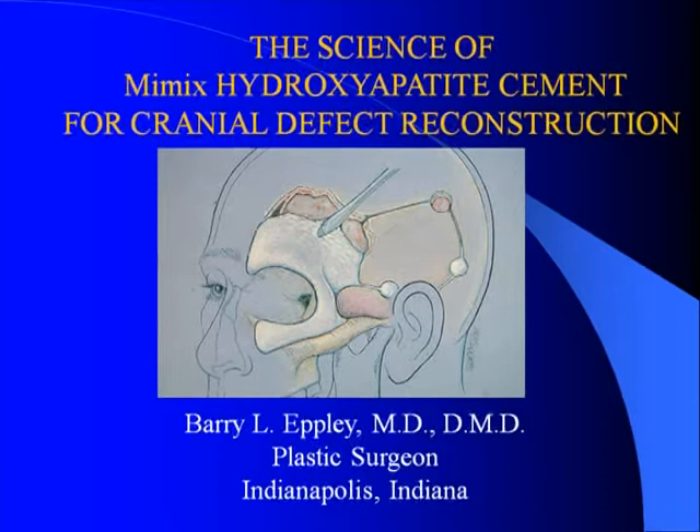I'm Dr. Barry Epley, Plastic Surgeon of Indianapolis, and I wanted to review some of the basic science and research behind the MIMICS hydroxyapatite cement used for cranial defect reconstruction provided by the Biomet Microfix.